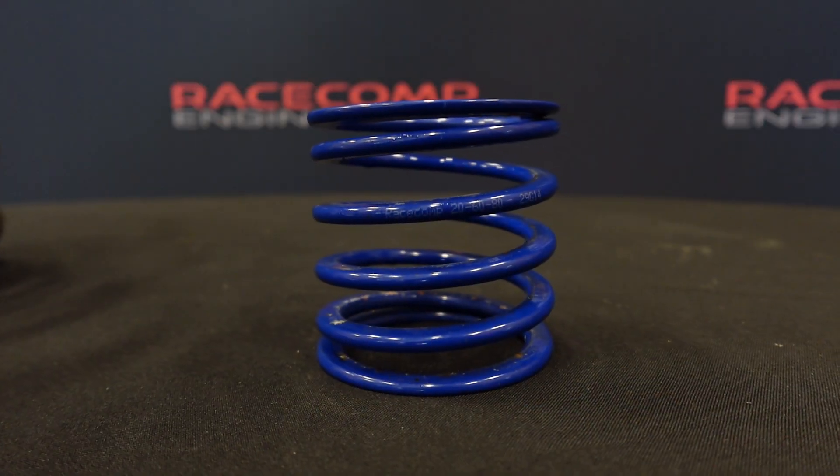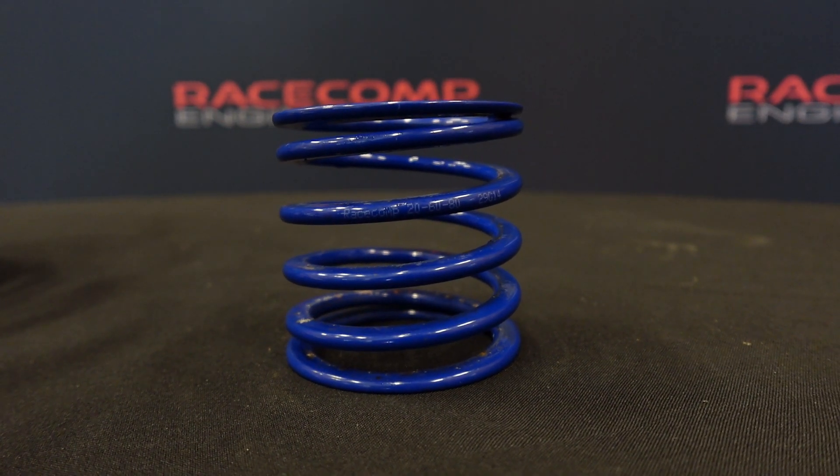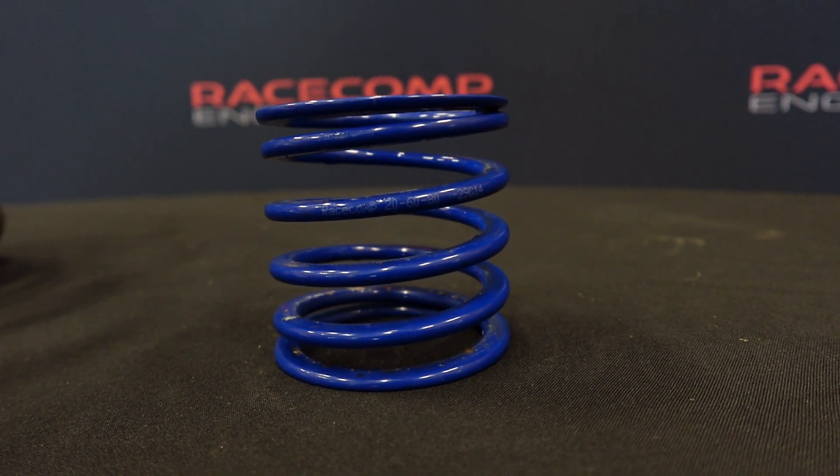Some coilovers use a helper or tender spring — these little guys here. A helper spring is a soft spring that's just there to make sure the main spring stays seated when the damper is fully extended, so you can actually use all the droop travel that you have. That's important — I personally would never run a setup where the main spring gets loose when the suspension is extended.